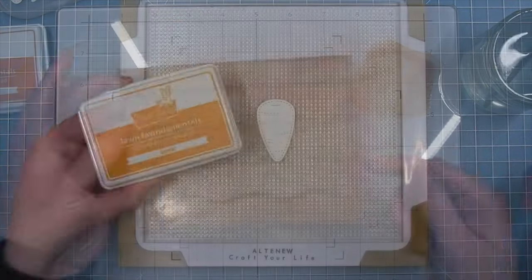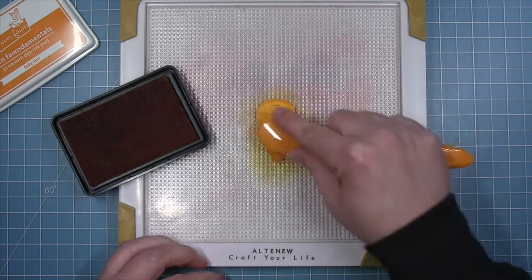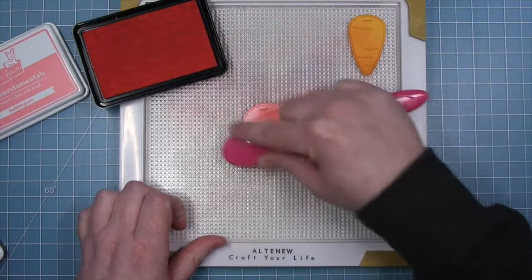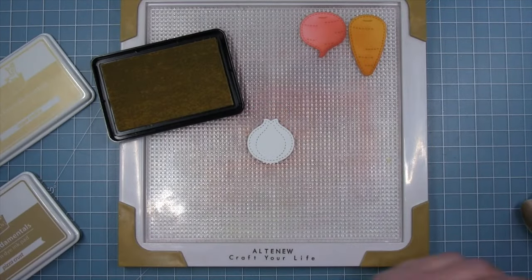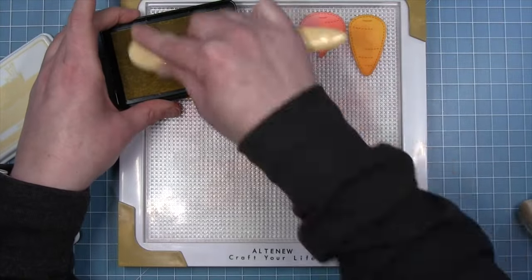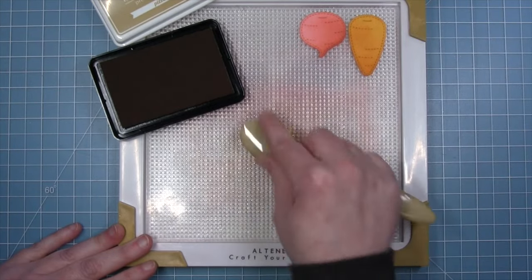For all my veggie die cuts I'll be adding ink, using my grip mat and stamp wheel platform to hold the die cuts in place. For the carrot I started with Carrot ink and added some Fake Tan. For the radish I use Bubblegum for the lighter shade and Guava for the darker shade. For the onion I wanted that nice creamy yellow color — Sugar Cookie was perfect — then I added Pizza Crust for shadowing, being very light-handed to keep that light oniony color.